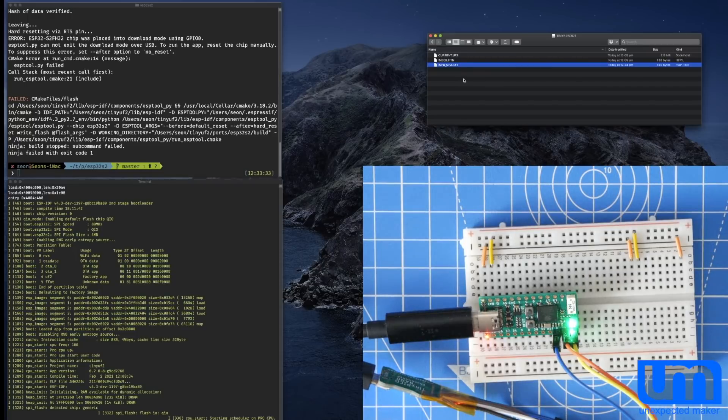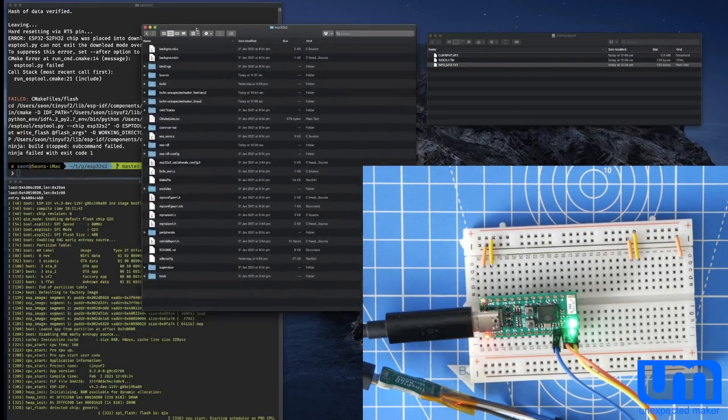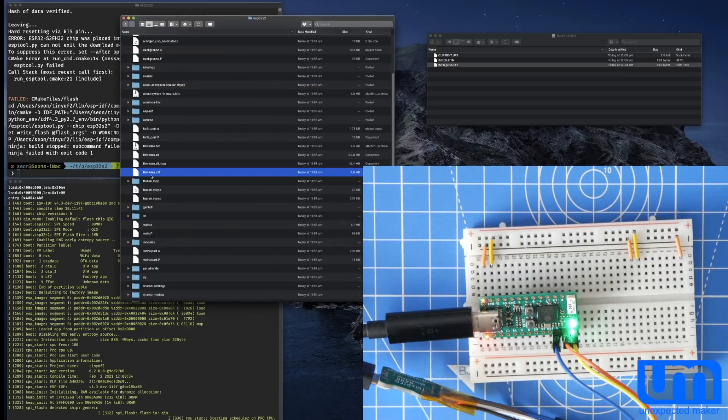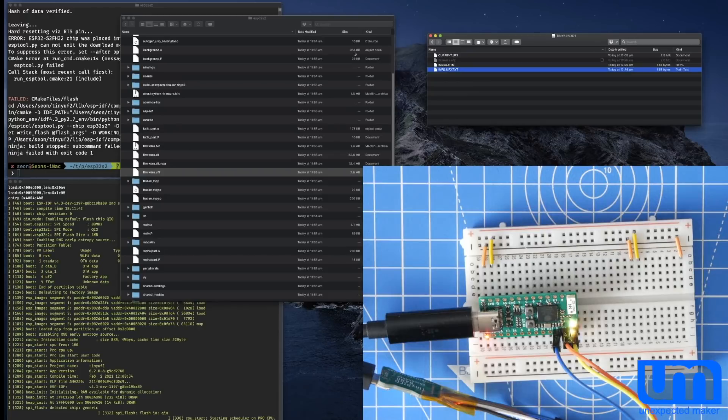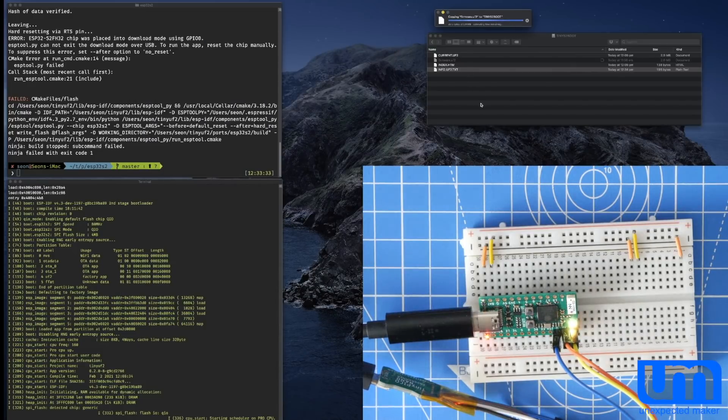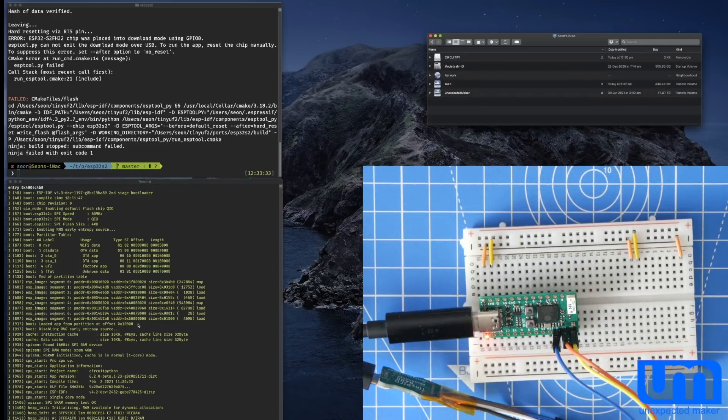So I'm going to now copy the CircuitPython firmware over. I've already compiled the firmware but I have not installed it, so I'm going to do that now. Here is a finder window — I'm inside my ESP32-S2 ports in CircuitPython. I've got some firmware I just built today. What I'm looking for is the firmware.uf2 file, and I should be able to just drag it onto the boot drive. It should copy and hopefully work. We get a copy dialog — the lights are flashing, meaning it's copying — and when it finishes, it boots.